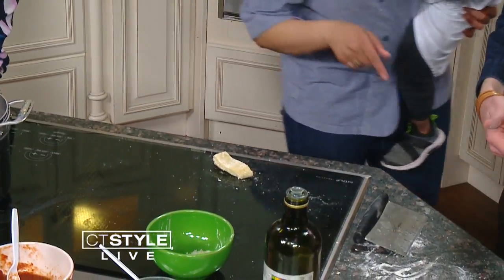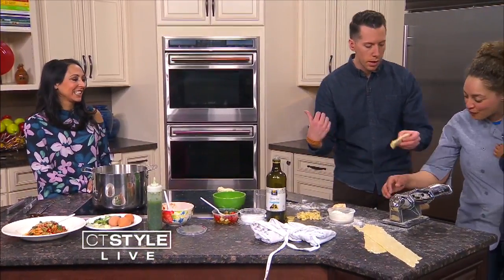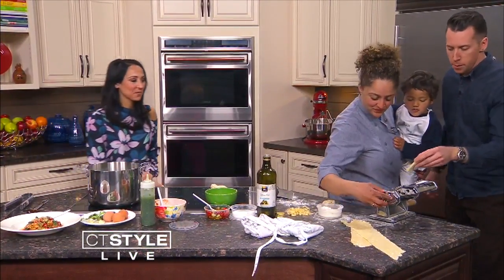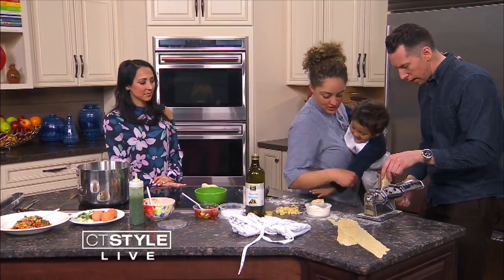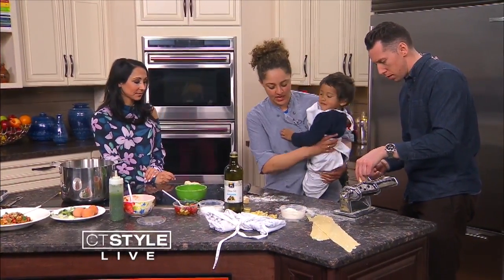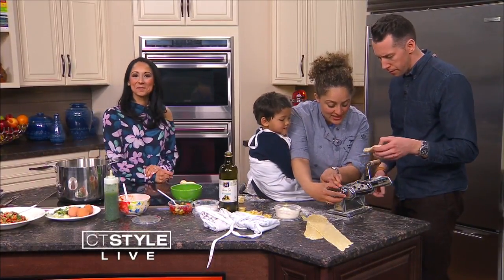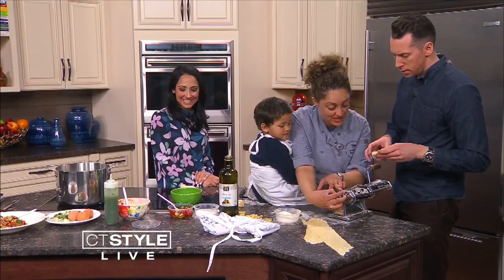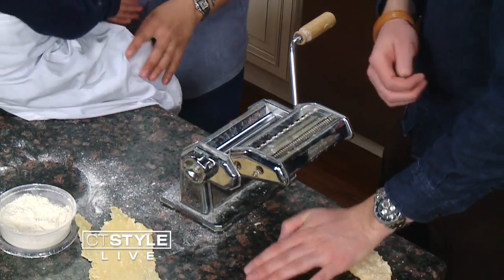That machine is a little scary, but let's try it. We're going to look for the widest setting first. Squish the dough down a bit more, and then start cranking it through.